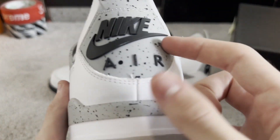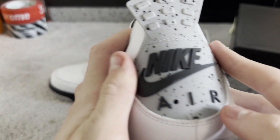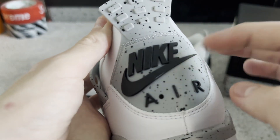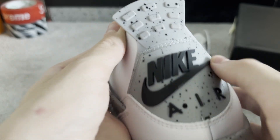Back tab is popping back up. The Nike logo on the back is looking clean, same with all the spots — correct amount of spots. Air logo looks nice.